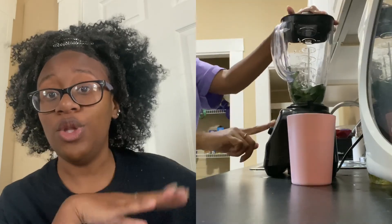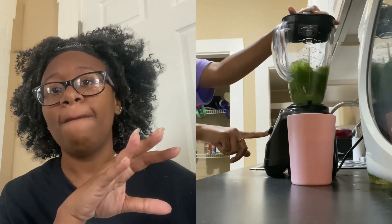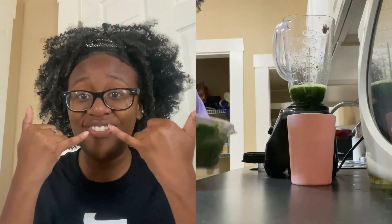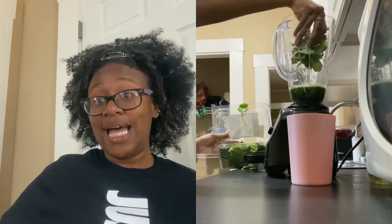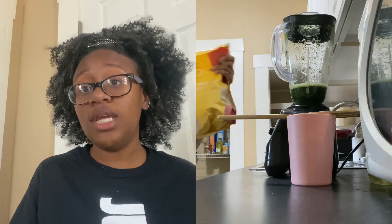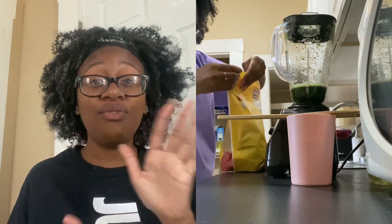Blend those green veggies up really nicely until it's smooth and watery with no chunks — chunks in your teeth are not cute. I like to get at least one cup of green veggies into my smoothie, and then the rest is fruits. The veggies are the main key, but you can't taste kale or spinach anyway, so don't worry — it looks gross but trust me, you can't taste it.